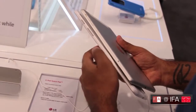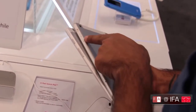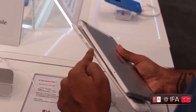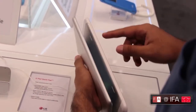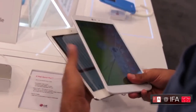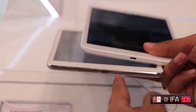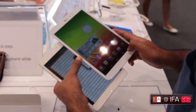Moving to the right side of the device, you've got a mute toggle on the iPad with a volume rocker, while on the G Pad 8.3 you get the power switch and a volume rocker. The LG G Pad 8.3 sports a micro USB port, while the iPad Mini has dual speakers and a lightning connector at the bottom.